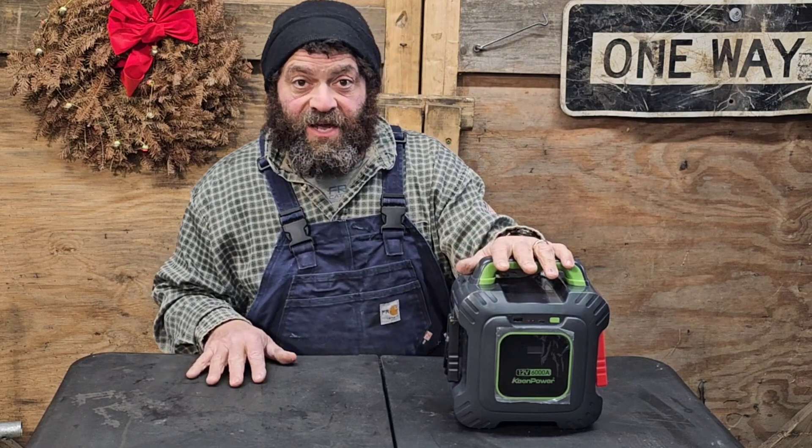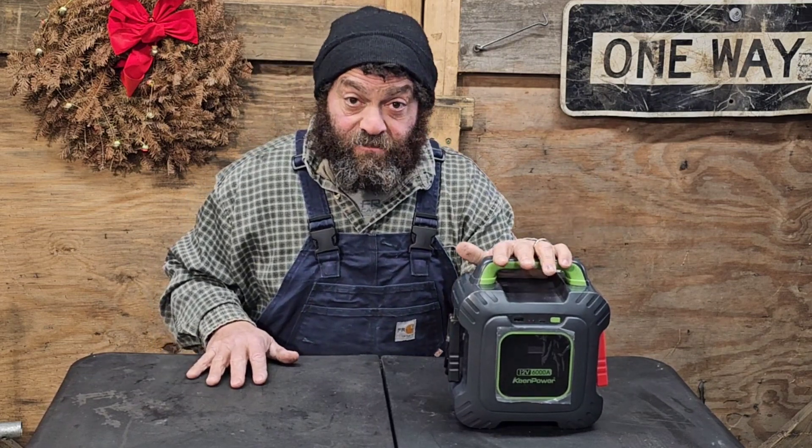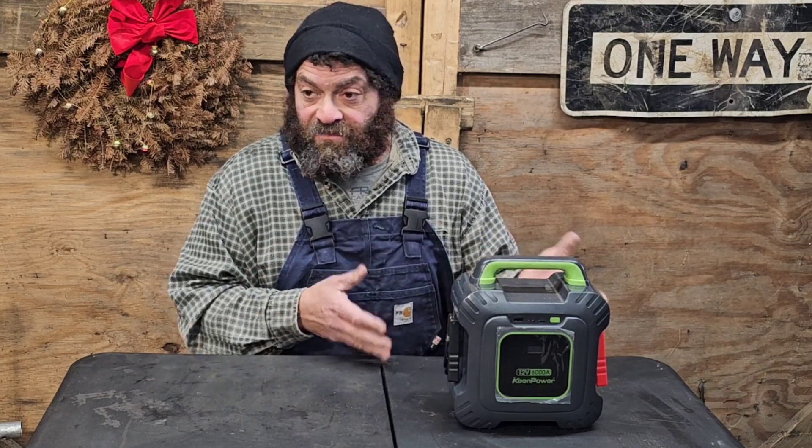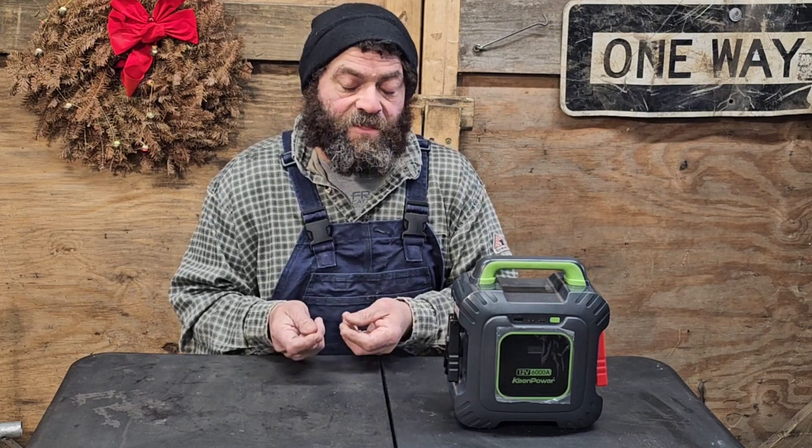What's very different about this from any other jump pack that I know of is that all jump packs are made of batteries, and batteries are a chemical reaction — that's what gives them their power. Your car battery, alkaline batteries, lead acid, lithium ion — there's a chemical reaction that gives power from the battery.